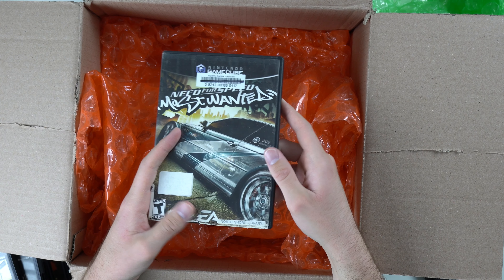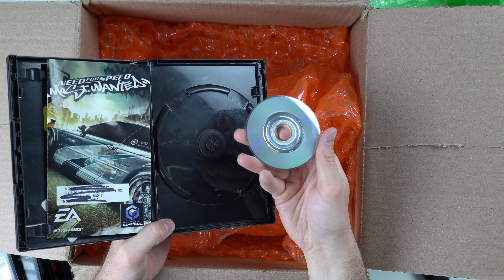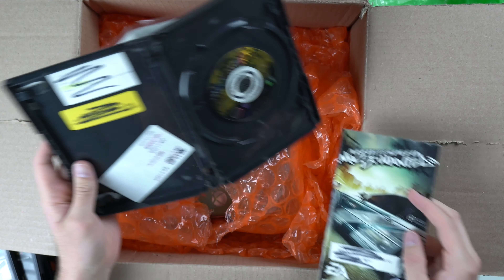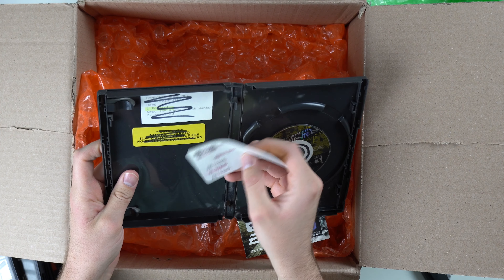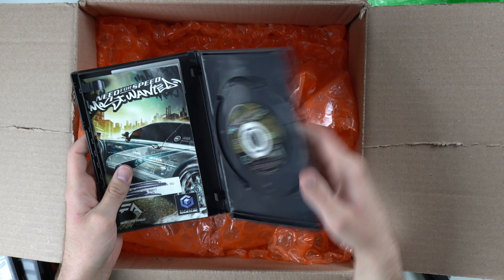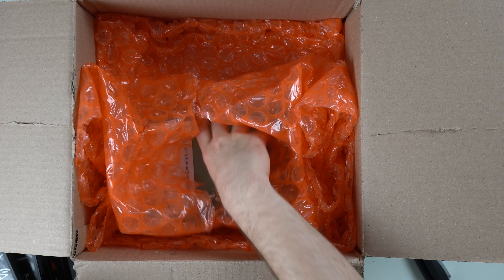My GameCube game — Need for Speed: Most Wanted. This one is kind of shredded a little bit. North Shore Library — that's interesting. No wonder it's shredded. It's not even in a GameCube case, just in a random case, but the disc actually looks pretty good. There are a couple of little scratches, but overall not terrible. The manual looks pretty good. It's always interesting to see where these things came from — this was literally in a library. Somebody checked it out. Seven days only, no grace period, one dollar per day over two days late. That brings you back to the library days. I haven't been to the library in ages, and I didn't know there were any libraries that actually had video games.